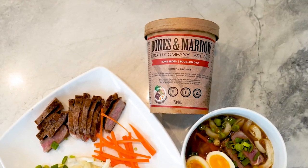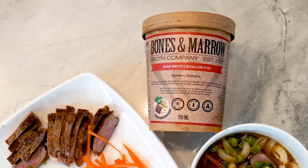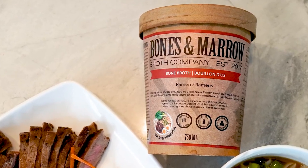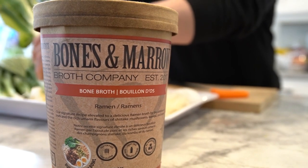Thanks, Neri. So Bones and Marrow is available at a number of local butcher shops, farmers markets, and specialty grocery stores in Winnipeg. You can also order it online. The pricing varies depending on the location, but it's between $14 and $16.